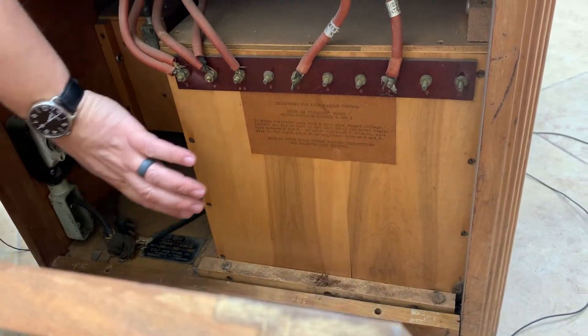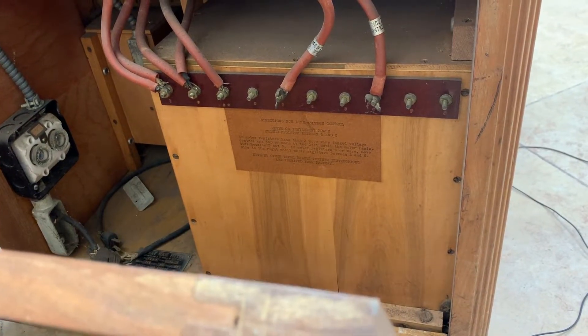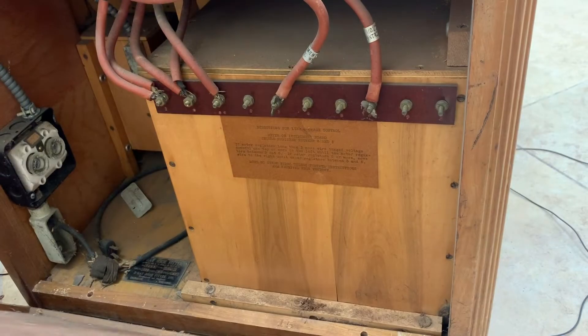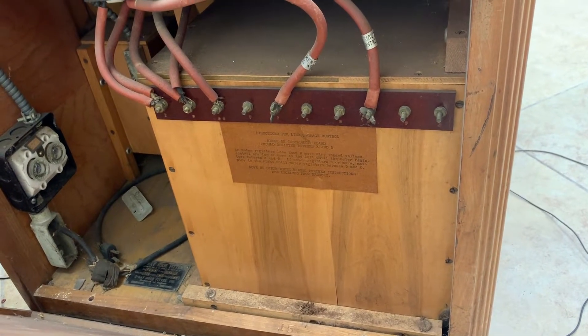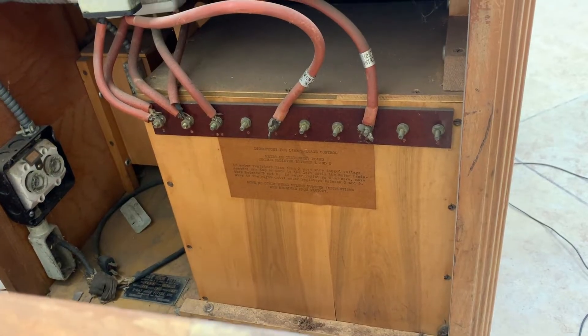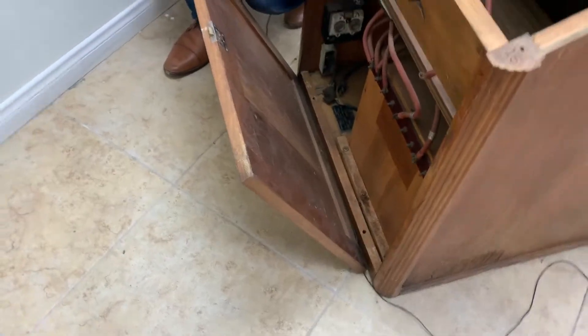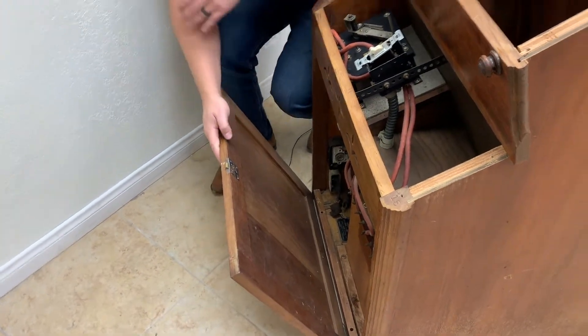This is a Westinghouse source — it's a 90 kV, 5 milliamp source. For those of you who know about this, it's a very, very powerful source. And the only shielding we have here is this piece of wood. So the operators and the customers got exposed to a lot of radiation, as you know.